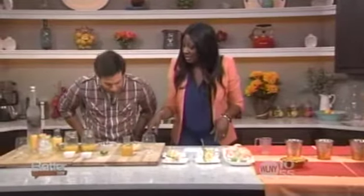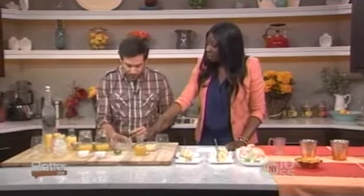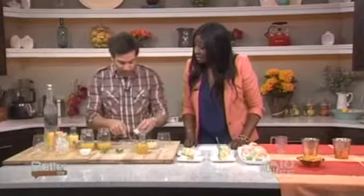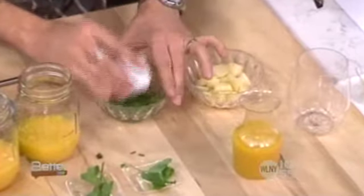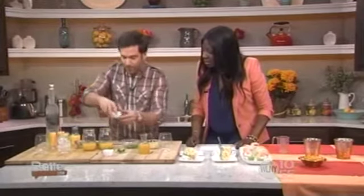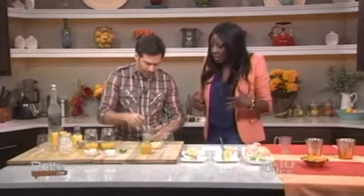Now they make the potato salad live. Start with cooked yellow potatoes brought down to room temperature. In a bowl, combine equal parts lemon juice, vinegar, and olive oil. Add in fresh chives, then add mustard, grab a whisk, and start whisking all the ingredients together until well blended.